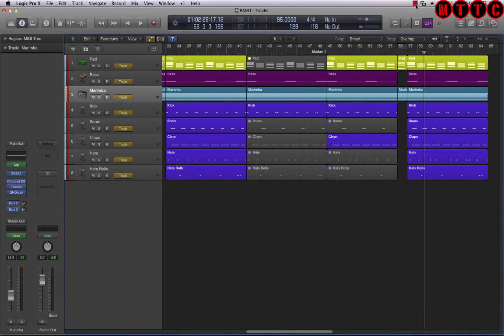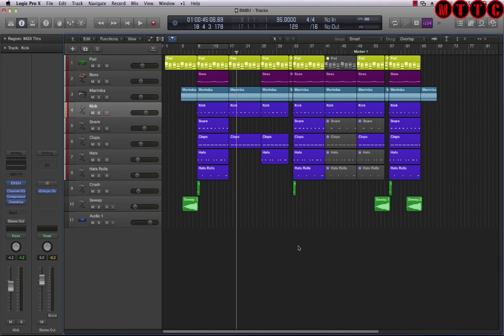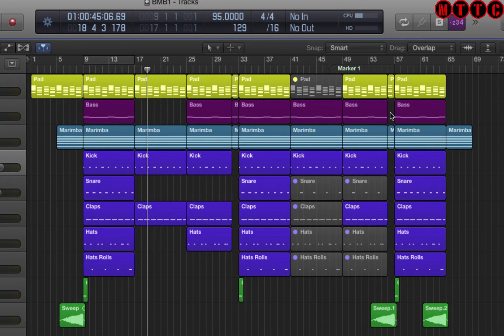Now the last thing I'm going to do is add a couple of transition sweeps to move from one section to the next, and that's it — all that's left to do is balance and mix. I've added some transition sweeps, some crashes, and a four-bar section of the marimba at the very end. In terms of the arrangement: there's a short intro, a chorus-y part at the start, then we go into the verse which is 16 bars, another 8-bar chorus, a breakdown, another 16 bars of the second verse, and a chorus. Then we're done — let's just play this through and see what we came up with.